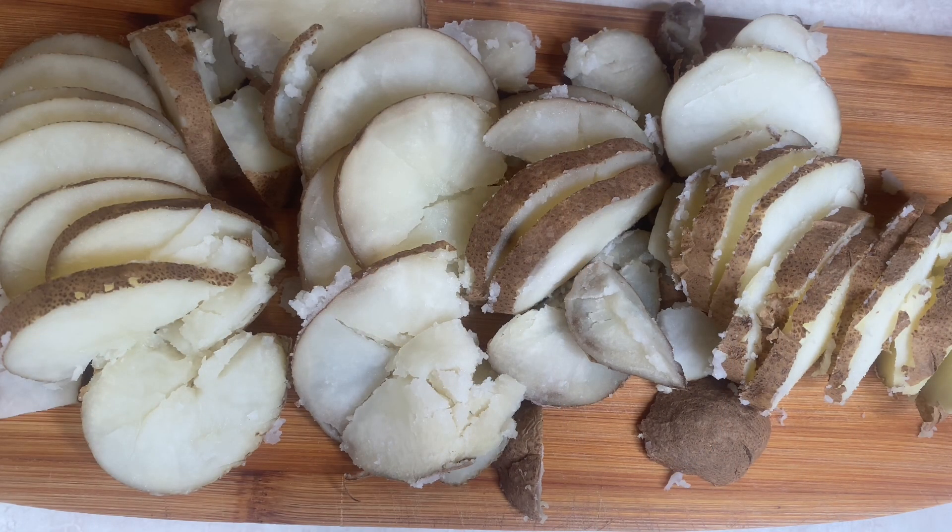I sliced the potatoes thinly with the skins on — that actually gives it extra texture and extra crispiness. Heat a generous amount of olive oil in the pan. The olive oil will help get it crispy.